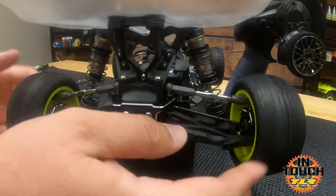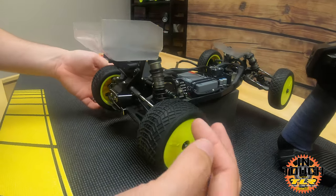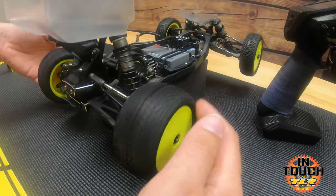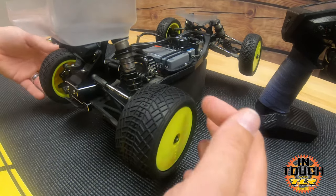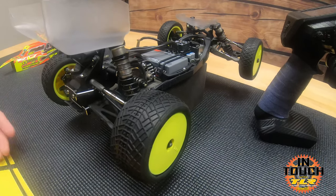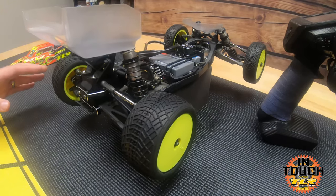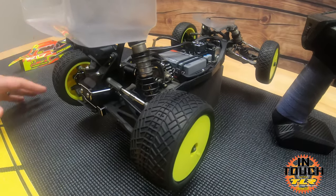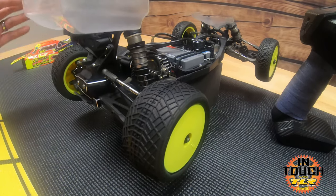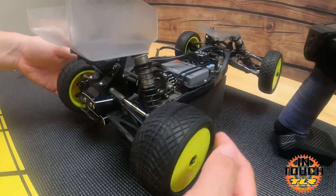Here's how we check the diff: left hand on the bottom, right hand on the top, give it a flick. Right now it's going about three-quarter rotation. One rotation is normal, three-quarter is snug, and half rotation is tight. Whenever you run your first battery pack on the track, the diff is going to loosen up more. You want to start the first battery pack of a new diff a little tighter than what you'd normally run to avoid damage.